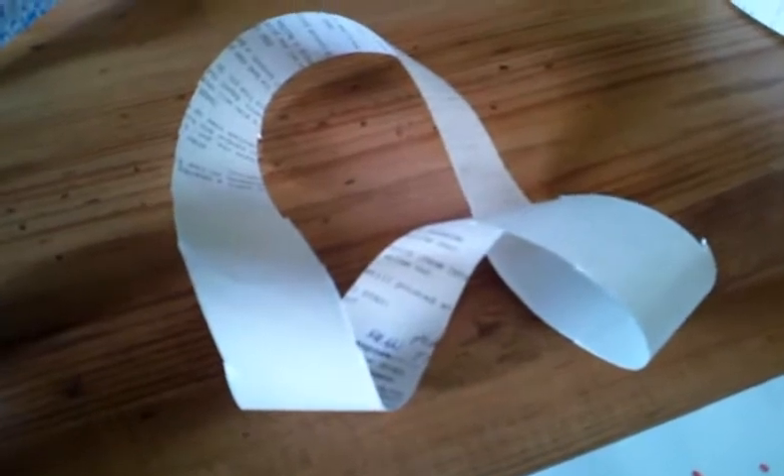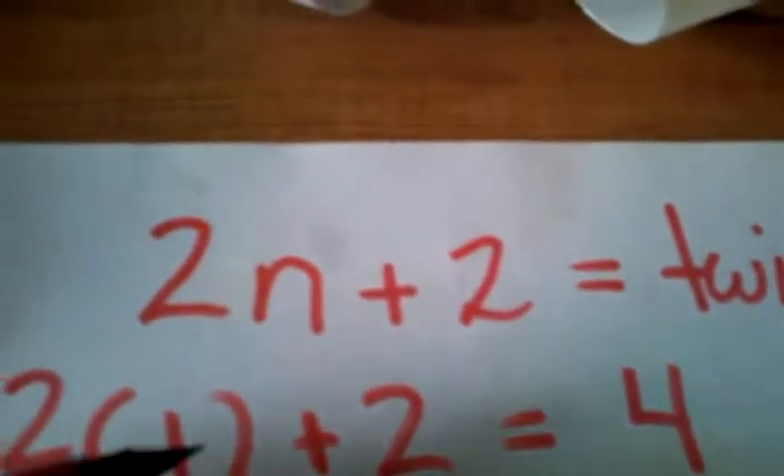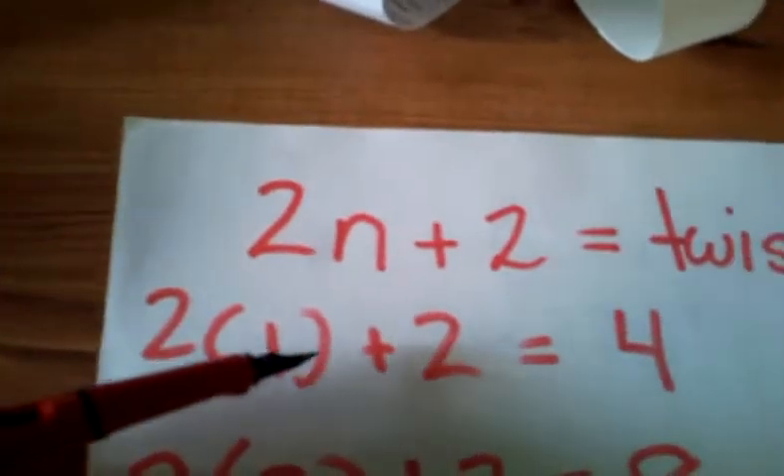A Möbius strip has one surface, one edge. You cut it down the middle and you end up with a loop, which is right here. This loop has four twists, so it has two surfaces and two edges. The equation to tell you how many twists after cutting a Möbius strip is 2n + 2. So with one twist, it's two plus two equals four.